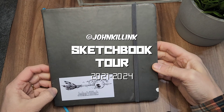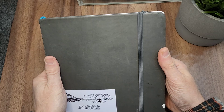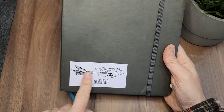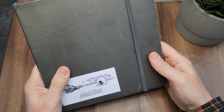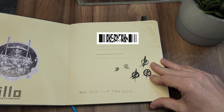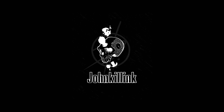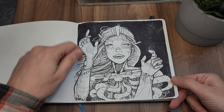What's up guys and welcome to a new sketchbook tour! Yes, finally I finished drawing on this sketchbook. It took me more than three years to complete this one, sorry about that. I was drawing a lot on my iPad, so without further ado let's jump into it.